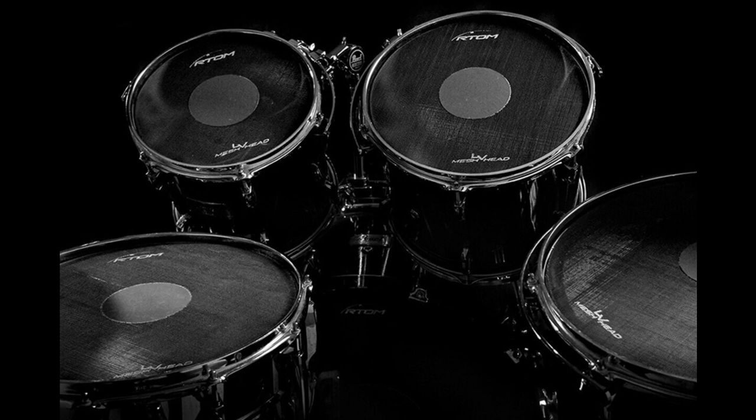RTOM Announce New Low Volume Mesh Heads. Welcome to Music Gears, where we bring you the latest info on new music instruments, software, and other gear from around the world. BR Distribution are pleased to announce the release of RTOM's new low volume mesh heads for reduced noise playing and practice.